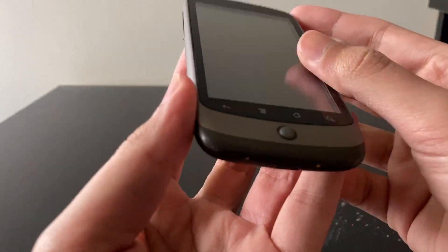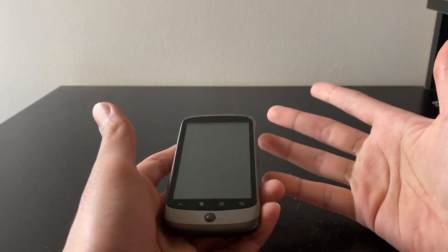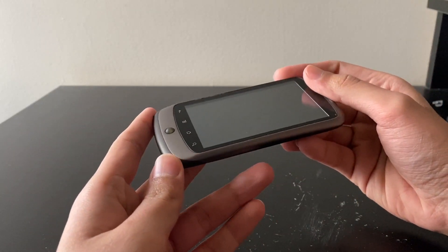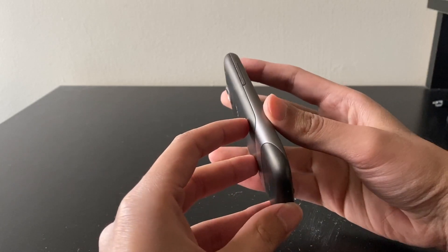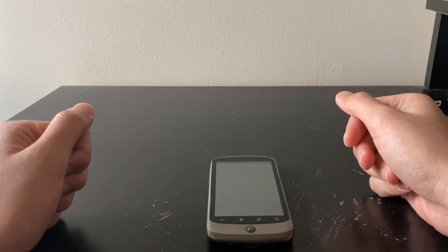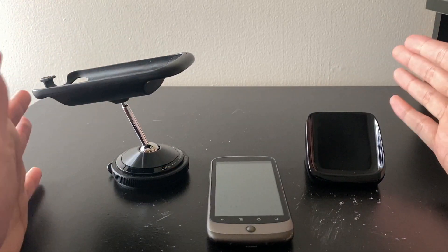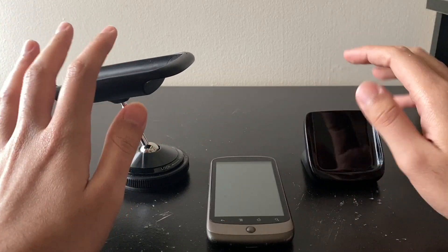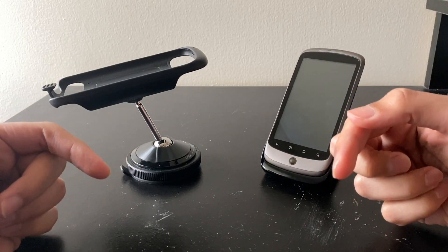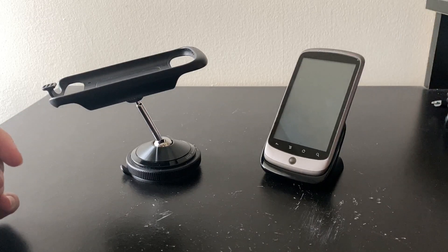The phone looks in excellent condition and for the price I got it, it's a really good deal. Usually these things go for $70 and above without any of their accessories, but this one came with its box and all its accessories, so it's worth much more. Just another part for my collection of milestone devices. And yeah, that was the unboxing of the Nexus One by HTC in 2020 with its two docks — the car dock and the desktop dock. Thanks for watching, I hope you enjoyed this video. Don't forget to like this video and check out my channel, and if you like what you see, please consider subscribing. I'll see you guys in the next video — bye!